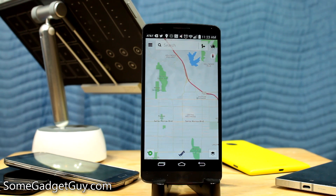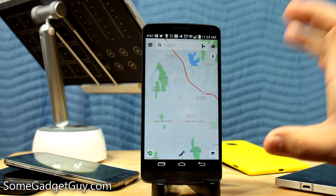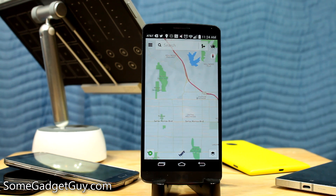Hey everybody, SomeGadgetGuy here, and there is a leaked beta of the APK for the Android version of HearMaps floating around on the internet, so I had to fire it up on one of my Android phones just to take it for a test drive.